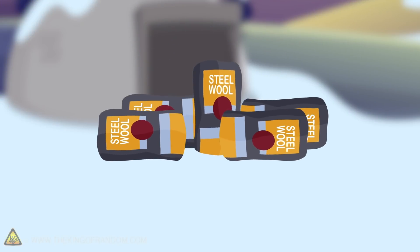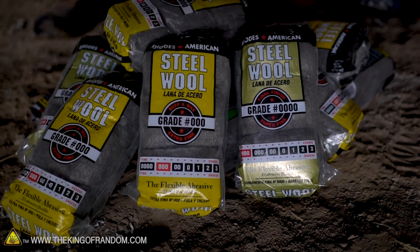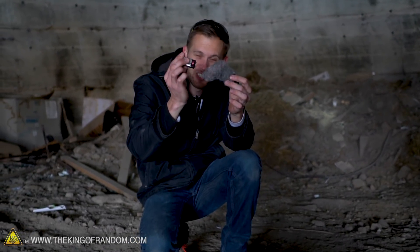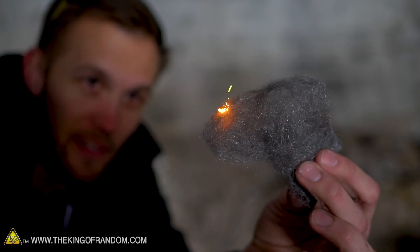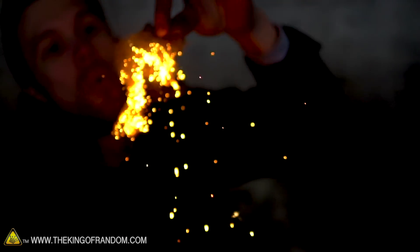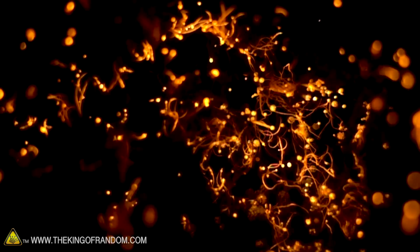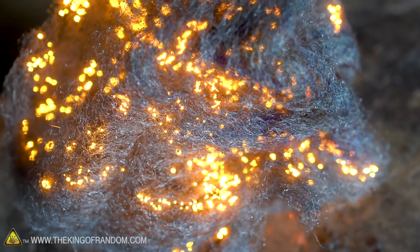We've got a lot of steel wool and we want to see what it takes to light it on fire and what happens when we do. One of the funnest ways to ignite it doesn't involve fire at all — I have here a 9-volt battery. By touching it to the steel wool, since it's all interwoven and touching itself, it completes the circuit and the wire is so thin it can't handle the current and just ignites. Blowing on it adds even more oxygen, so it combines with that oxygen even quicker and heats up faster.